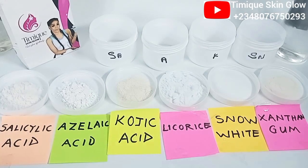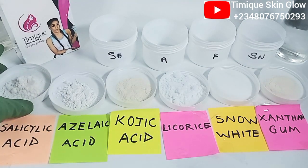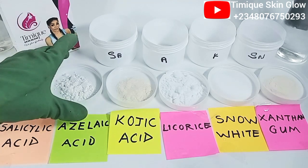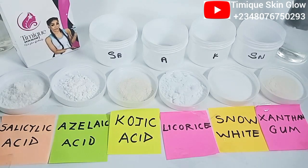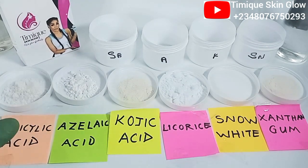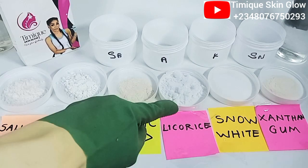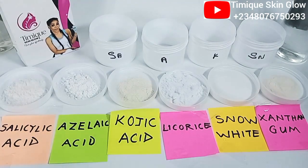Hello everyone, welcome back to my channel. This is Timmy Skin Glow, I'm Elijah. Thank you for stopping by. This channel is where you learn about skincare, simple DIYs, product reviews and everything skincare to help you achieve your skin goal. In today's video I'll be showing you how to dissolve your powders — when I talk about powders I'm talking about your acids and your whitening powders. We have salicylic acid, azelaic acid, kojic acid, licorice, snow white powder, and xanthan gum as a thickener.